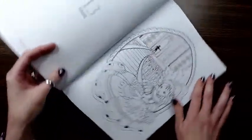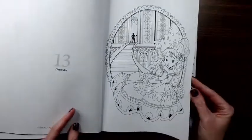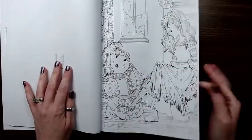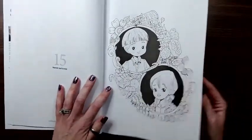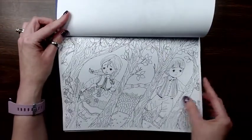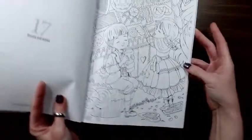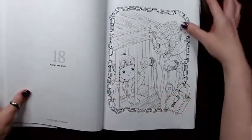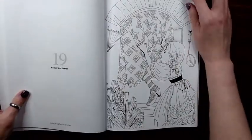So really cute images, especially if you like fairy tales. We're going to move on to Hansel and Gretel. I like this one, even though you don't really like it in the story, but I like the image.